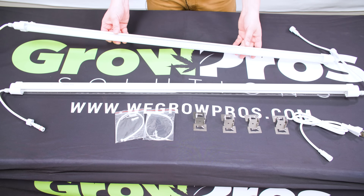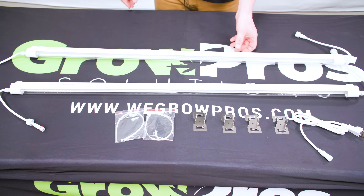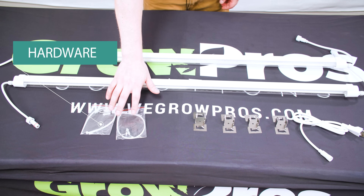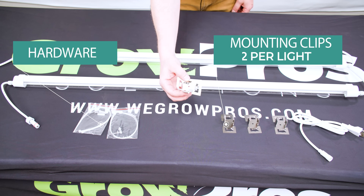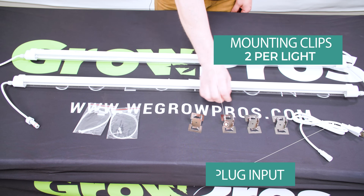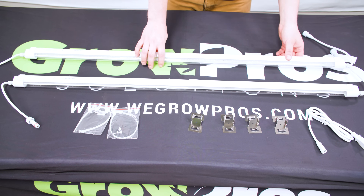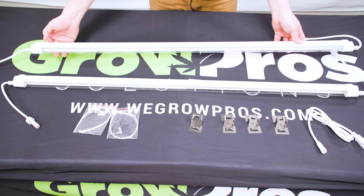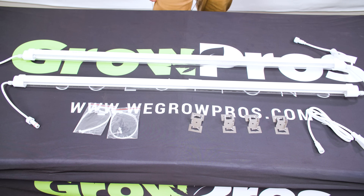This is all that comes with a pair of clone lights — the actual clone light bars, the hardware you attach to, and the mounting clips. You get two with each light. This is the plug input, and the switch on this unit is on the input side, so 30 watts and 18 watts. The best part is it's simple and easy to put together.